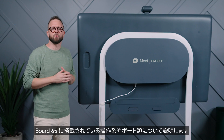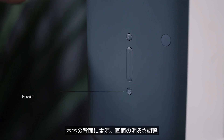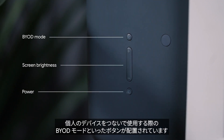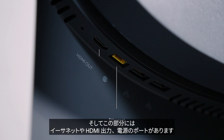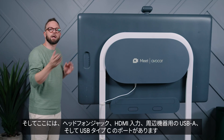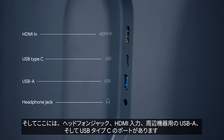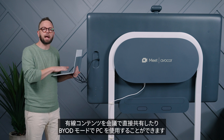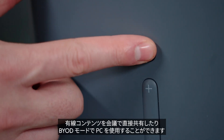Let's talk about the controls and ports on Board 65. On the back, you'll find controls for screen brightness, power, and BYOD, or Bring Your Own Device mode, which you can use to connect a personal device. Over here, you'll find ports for Ethernet, HDMI out, and power. And then here, you have a headphone jack, along with ports for HDMI in, USB-A for peripherals, and USB Type-C. Through HDMI or USB Type-C, you can connect a laptop to share wired content directly into a meeting, or you can use the laptop in BYOD mode.